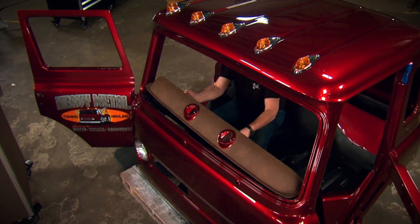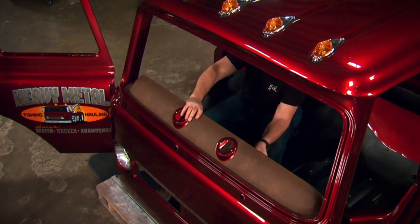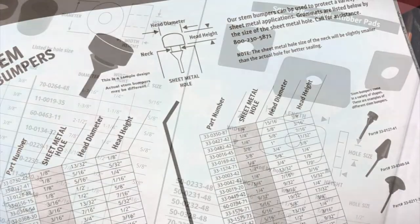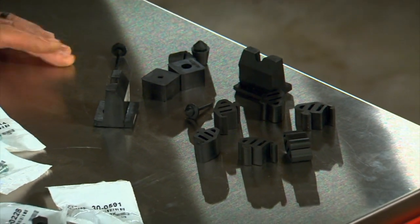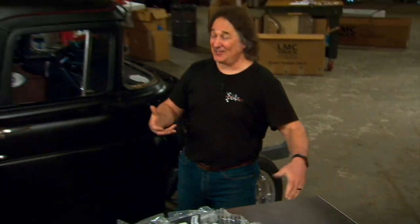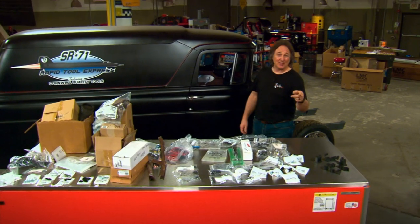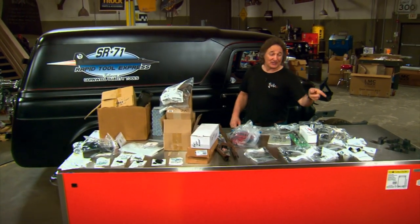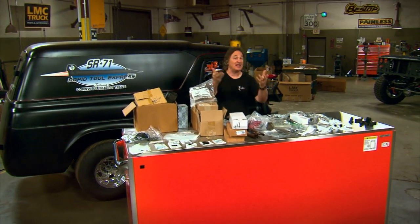Now, the big question is: what if you're working on something really odd and you can't find any direct replacements? You're going to have to get creative and either make your own or dig through a Steel Rubber universal catalog and see what you can come up with. I know these little rubber bumpers and adjusters aren't nearly as impressive as all the big stuff you're going to be putting on your project, but they are extremely important to getting your body panels to fit correctly. It's those little details that make the difference between a quality build and something that's just hacked together.